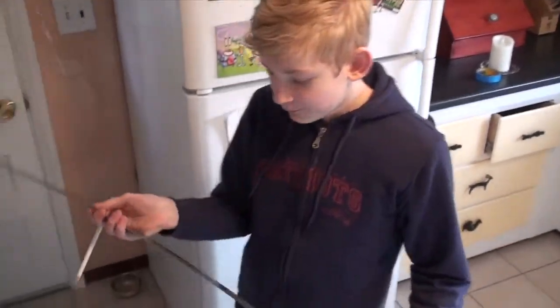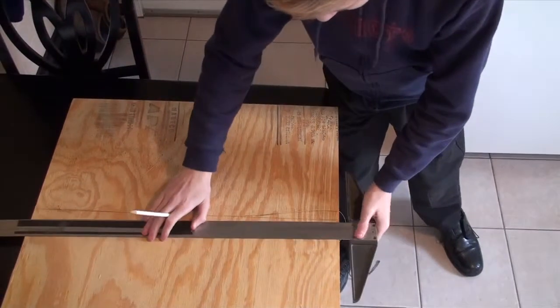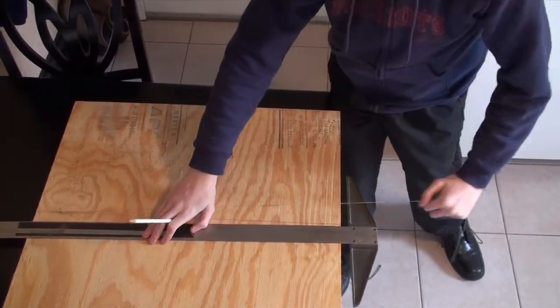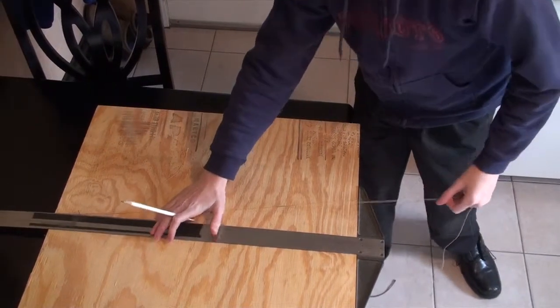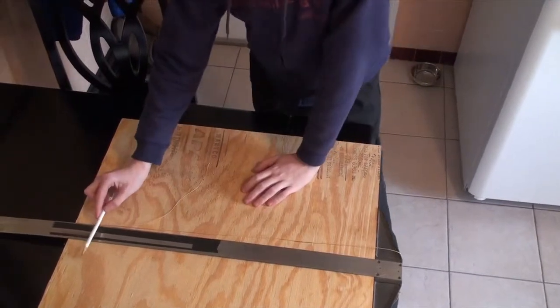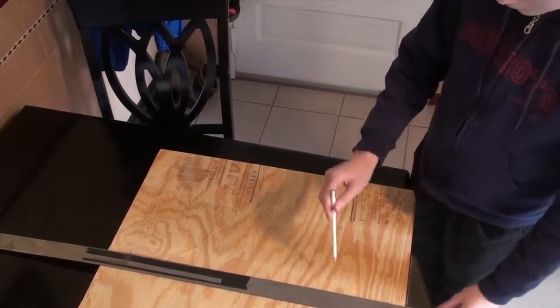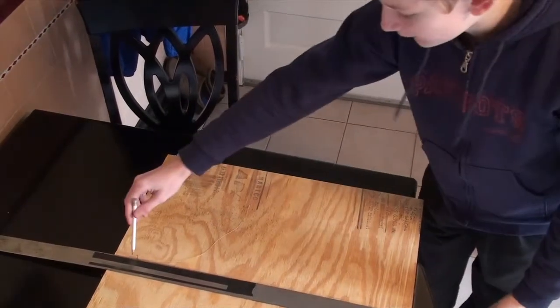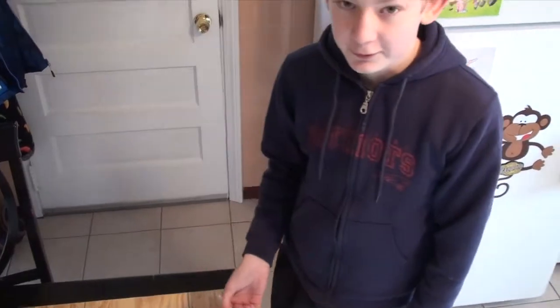Now we are going to take our T-square and pencil. We are going to line the T-square up with the nail and pull the string very tight. The nail acts as the focal point, and depending on where we put our pencil down the line is how steep or how shallow our parabolic curve is going to be.